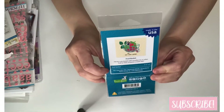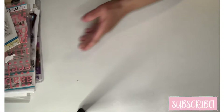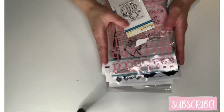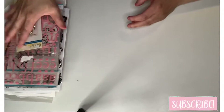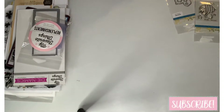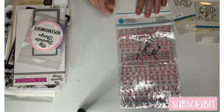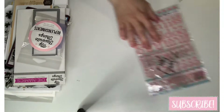That's it for that, and now I'm going to share my destash haul from Rosie. She sent me some freebies. This one is Martha Stewart stickers, which I do have, but I appreciate that — thank you, Rosie.